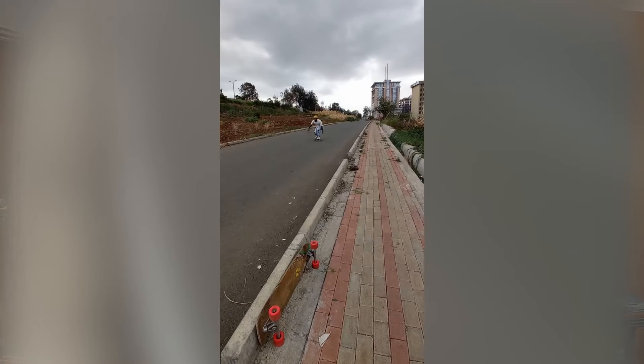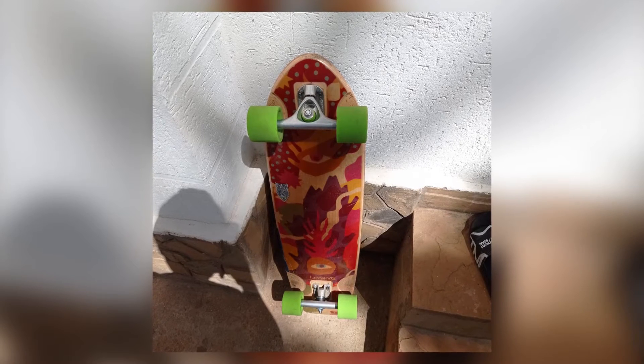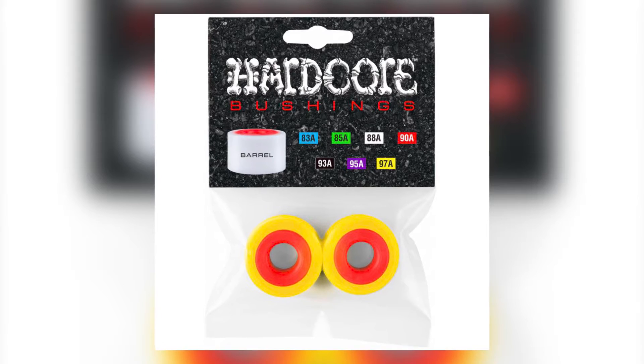Both of these things were most noticeable on trucks without a slop stopping system, for example the Paris V3 trucks. The way these things bind the hanger towards the edge of lean feels the way a cupped washer holds a bushing at that edge of lean, but like that cupped washer has a little bit more lean available. The things I really didn't like about hardcore barrels is that they don't have a lot of durometer options. They recently added the 95A and 97A, but I'd love to see softer options as well. I'd love to see different bushing shapes. With that, you can really be creative with how you run your trucks using hardcore barrels.